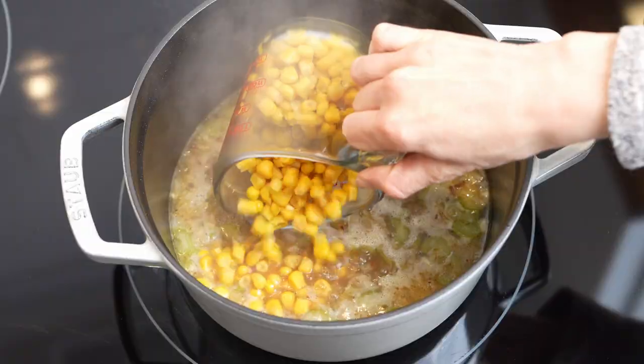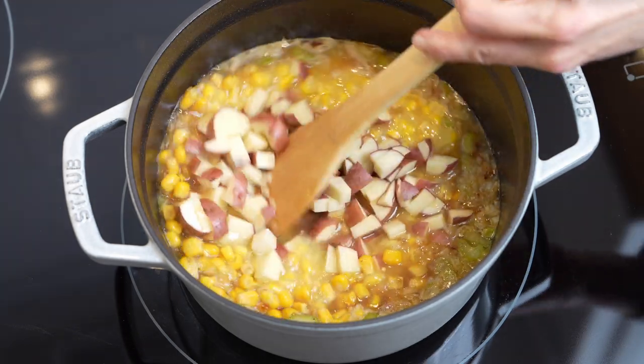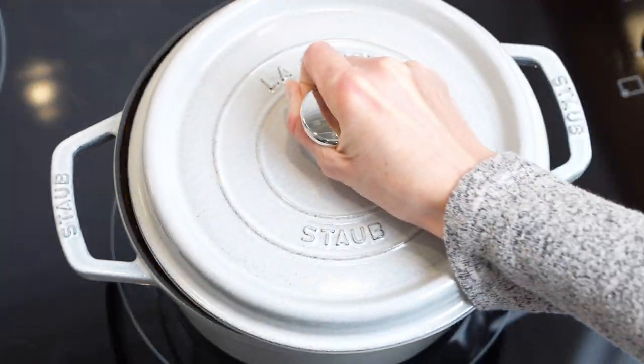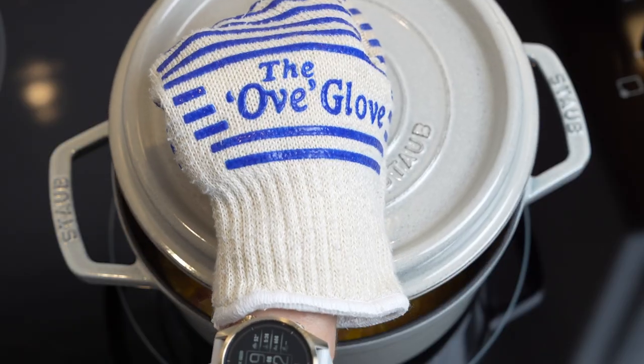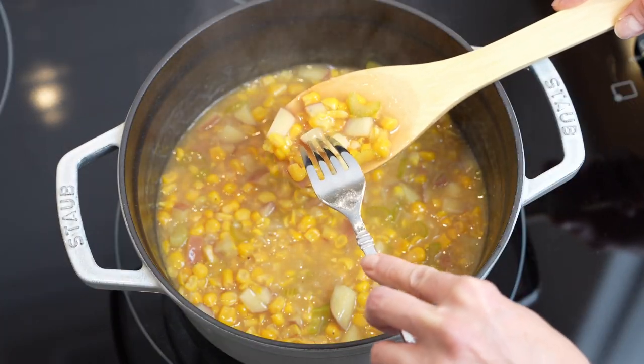Pour in the broth and add corn, cream corn, and diced potatoes. Then bring this to a boil, cover, and simmer over low heat for about 10 to 15 minutes until potatoes are fork tender. The smaller the potatoes, the faster they will cook.